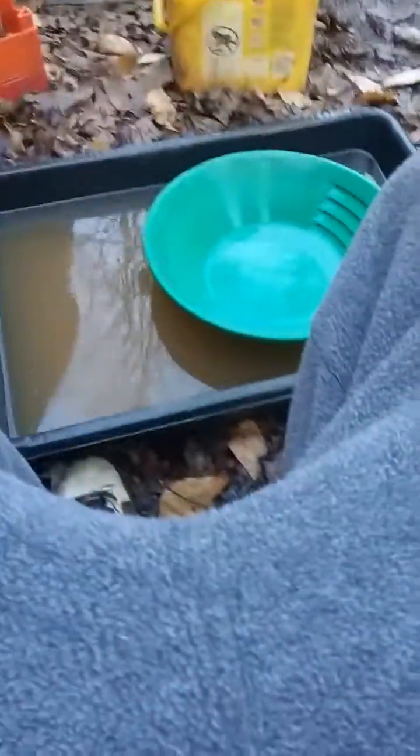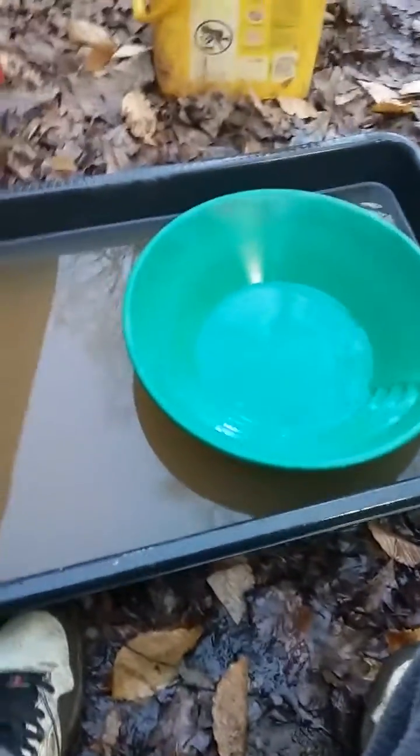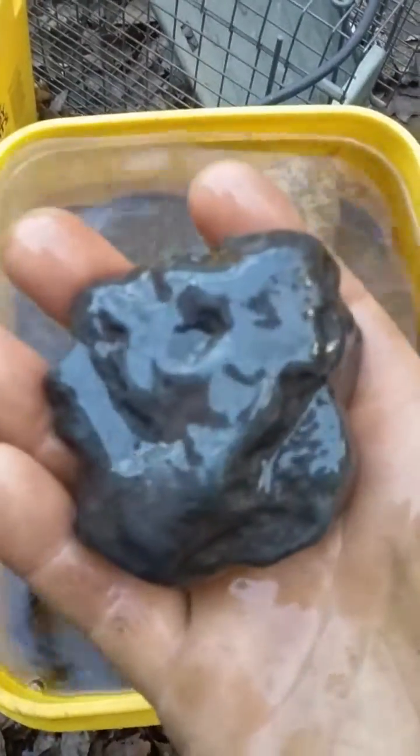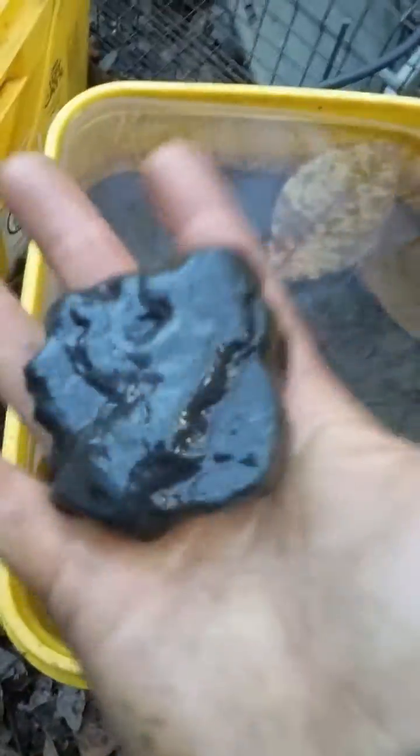Hello, I'm at home today doing a quick video about black sand - what is black sand, where does it come from? Black sand typically forms out in quartz as larger pieces, what's called iron magnetite. Here's a big piece of iron magnetite I picked up in Colorado - it's black. And here's a whole bucket full of black sand. Looking at it from a distance or while it's wet, it's pretty much black.